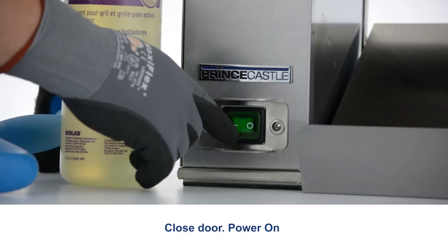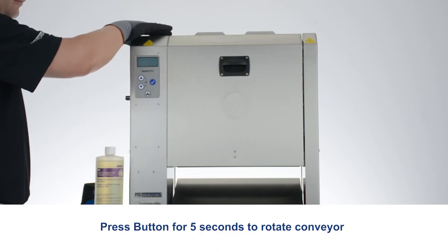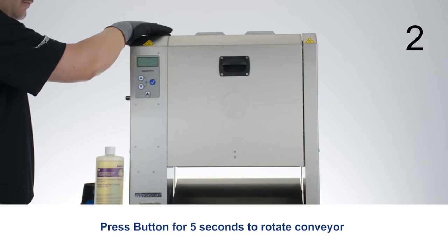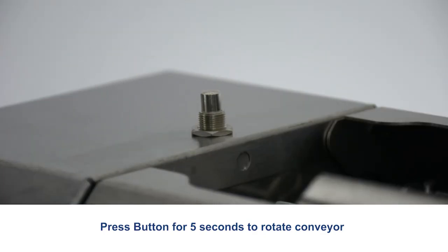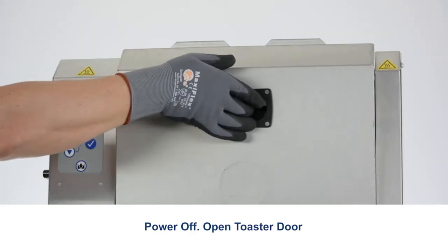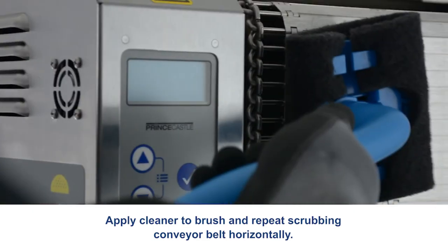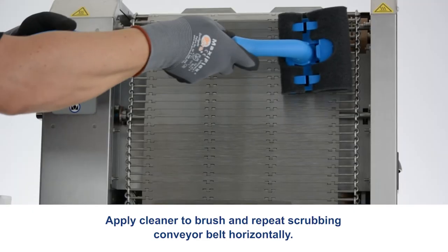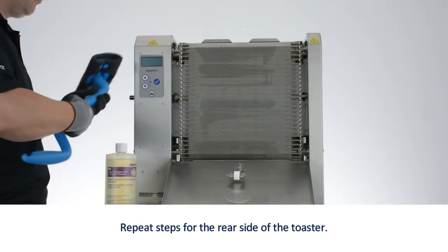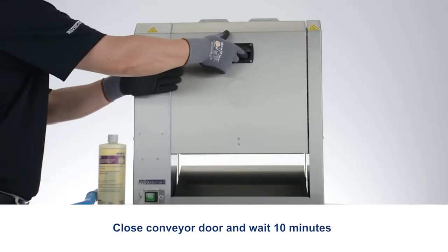Power on. Press the button for 5 seconds to rotate the conveyor. Power off. Open the toaster door. Apply cleaner to the brush and repeat scrubbing the conveyor belt horizontally. Repeat steps for the rear side of the toaster. Close the conveyor door and wait 10 minutes.